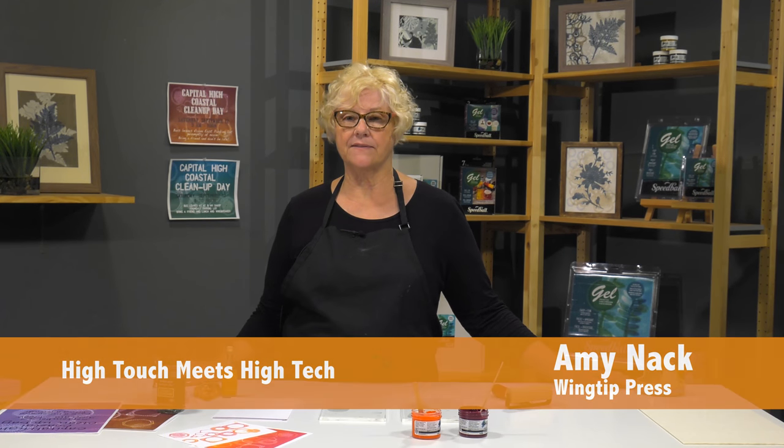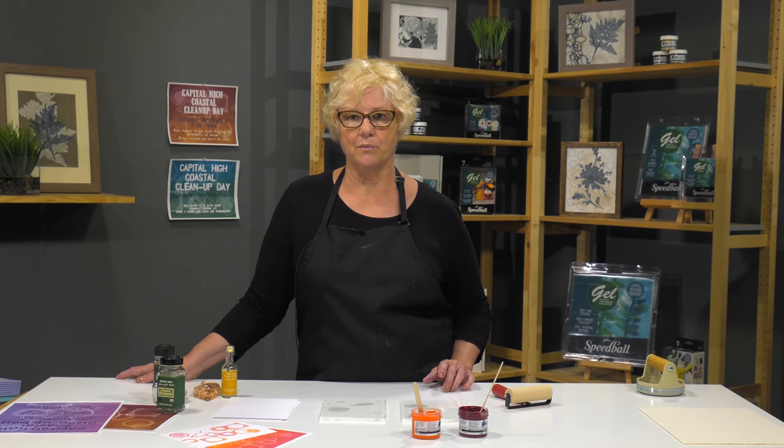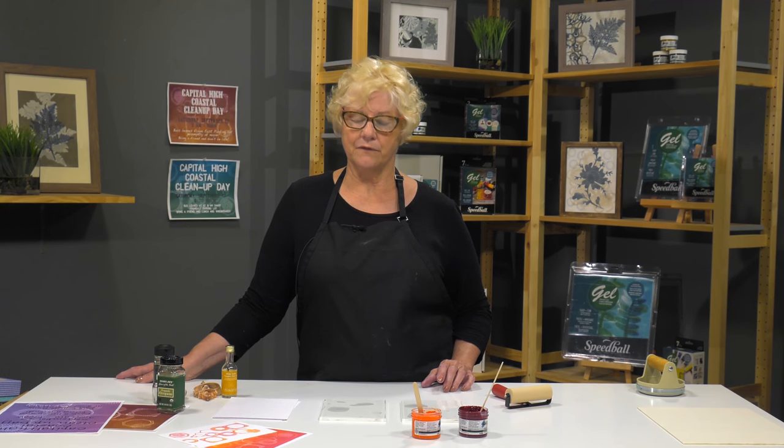Hi, I'm Amy Knack with Wingtip Press and we're here today to learn about a lesson plan that I did with high school students. The teacher was the head of the newspaper and the class yearbook, and she wanted her students to learn a little bit about the hand process of printmaking. So we're going to start by making a print, and then those students took those prints into Photoshop and redesigned them for the yearbook, for their newspaper, and for some posters.